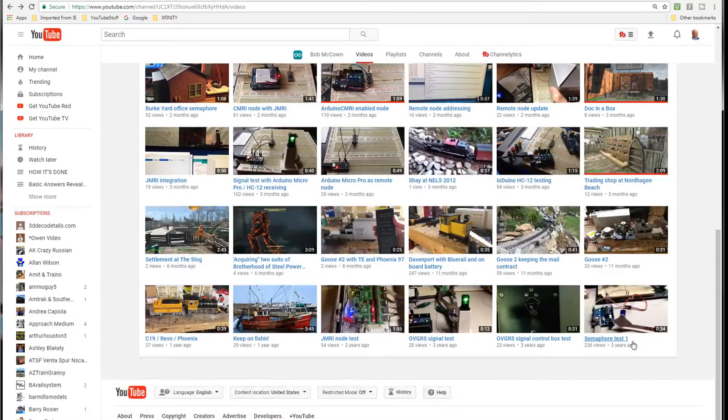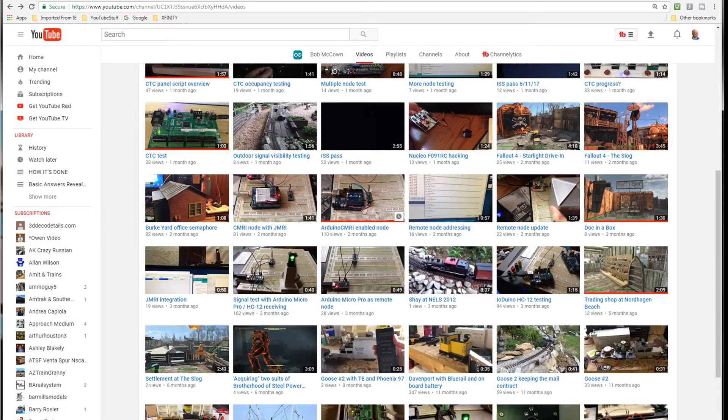Go ahead and check him out, subscribe to him, and check out all his videos — he has about 42. You can learn from what he's doing even if you don't fully understand it. It'll get you thinking about what you can do with all the little electronic components available today that don't cost that much, like the Arduino, mini Arduino, Raspberry Pi, and everything else that's out there.